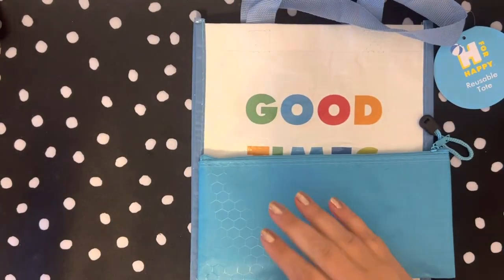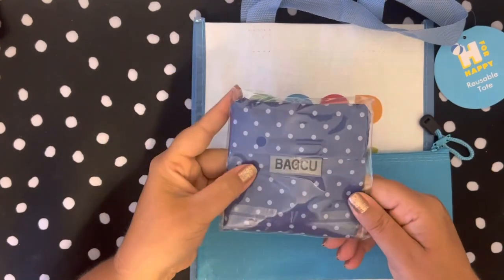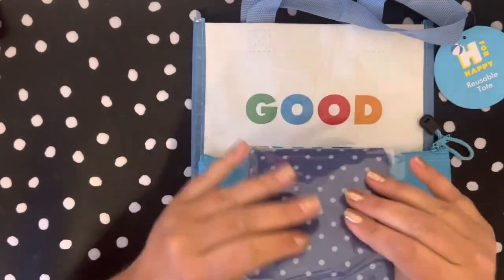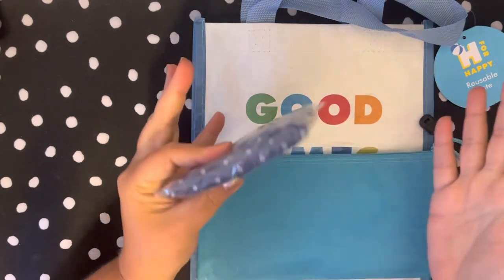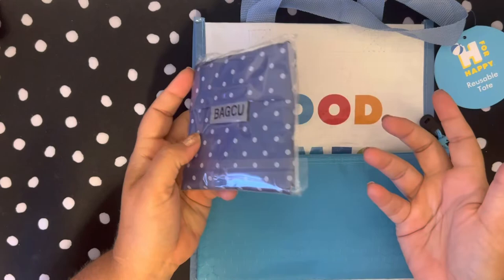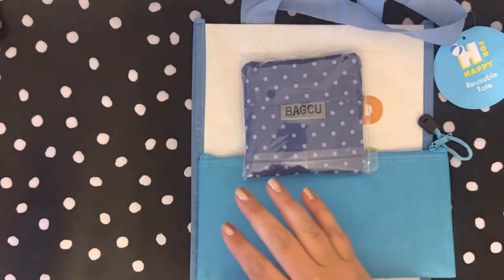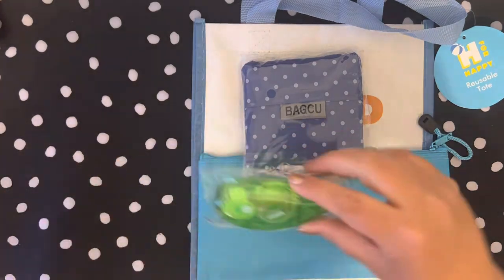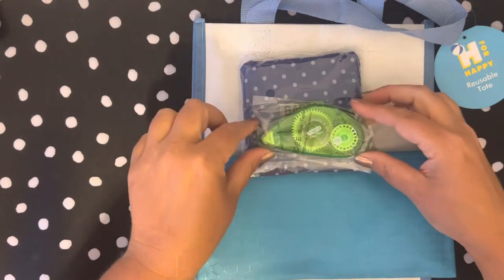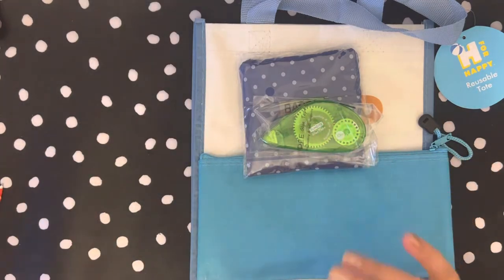The other thing I did was get reusable bags. They really fold flat when you've already used them and closed them back up, so I just got a 12-pack and gave everybody one of those to take with them. I also got little tape dispensers in case there's arts and crafts time.